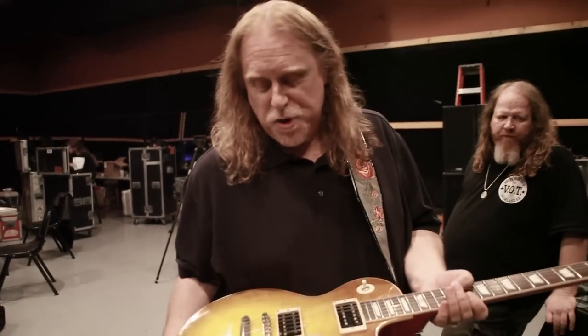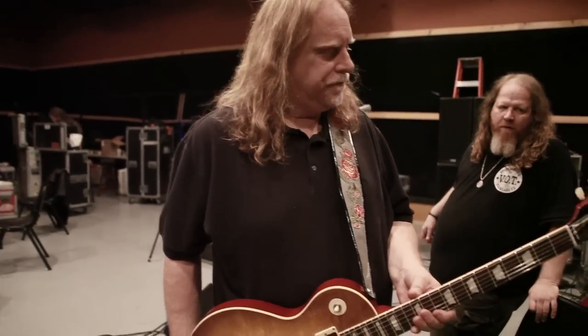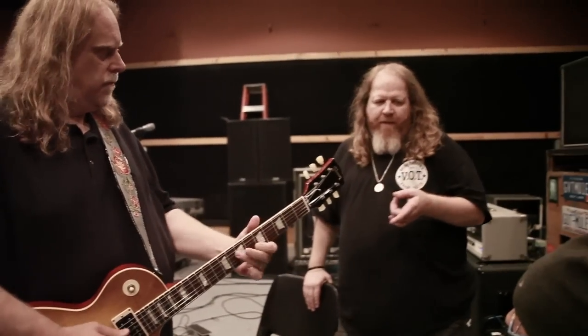That'll be the first prototype of Gibson copying Duane Allman's '59 or '57. So what makes that different from their old '59 custom shop reissues? It's a different guitar — that one's at the Rock and Roll Hall of Fame.